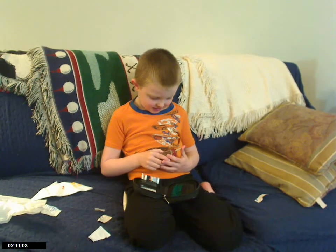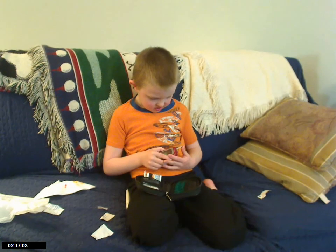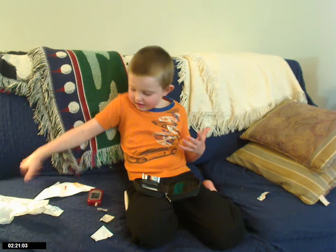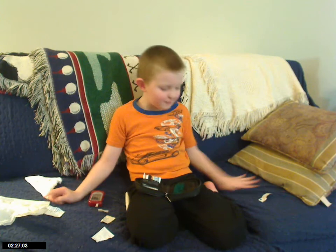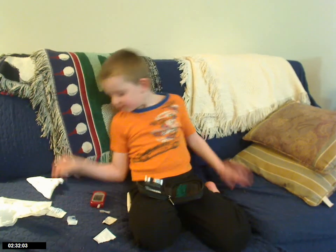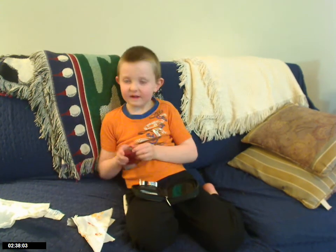Thank you for showing me how to do that. And you have to do that every day? When I eat, yes. So you only have to do it once a day, or you have to do it lots of times every day? Every time I eat. Every time you eat? Even when I go to bed. And then we even have to check it a couple other times too, like when you want a snack, or while you're sleeping.